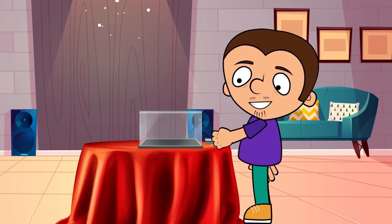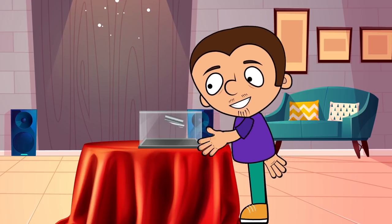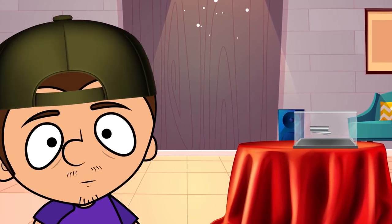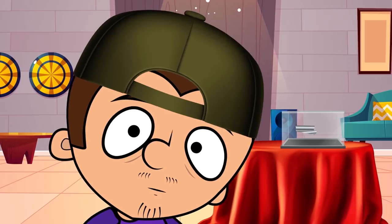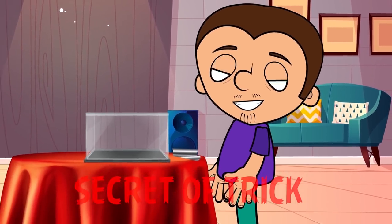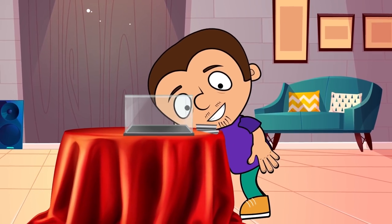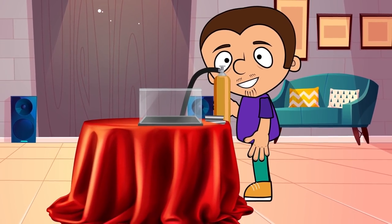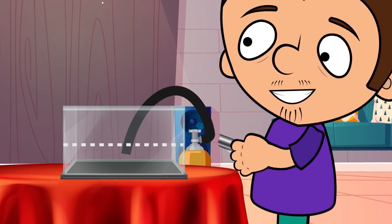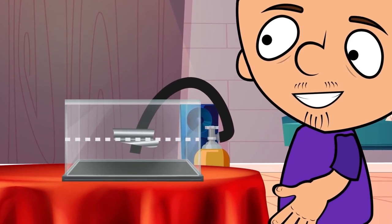To do it, we need an aquarium. We are going to place a foil boat that we made beforehand inside. And look what happens — it's floating! Real magic! Or is it? Actually, this is possible thanks to physics and a gas that is filling the aquarium. It is known as Krypton, and it's three times heavier than air. Thanks to this, our boat doesn't sink and instead floats in the air.